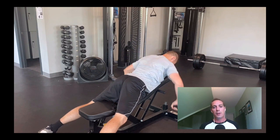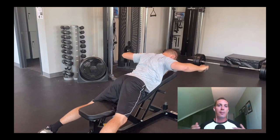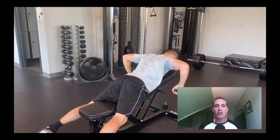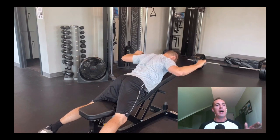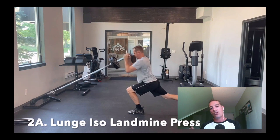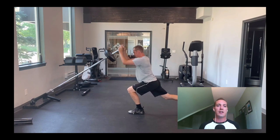The last shoulder health exercise is W's. This is a great external rotator and rotator cuff exercise that builds a lot of dynamic stability to the shoulder — great for keeping the shoulder strong long term. I do four sets of barbell hip thrust total, and in between each rest period I do one of these shoulder health exercises.